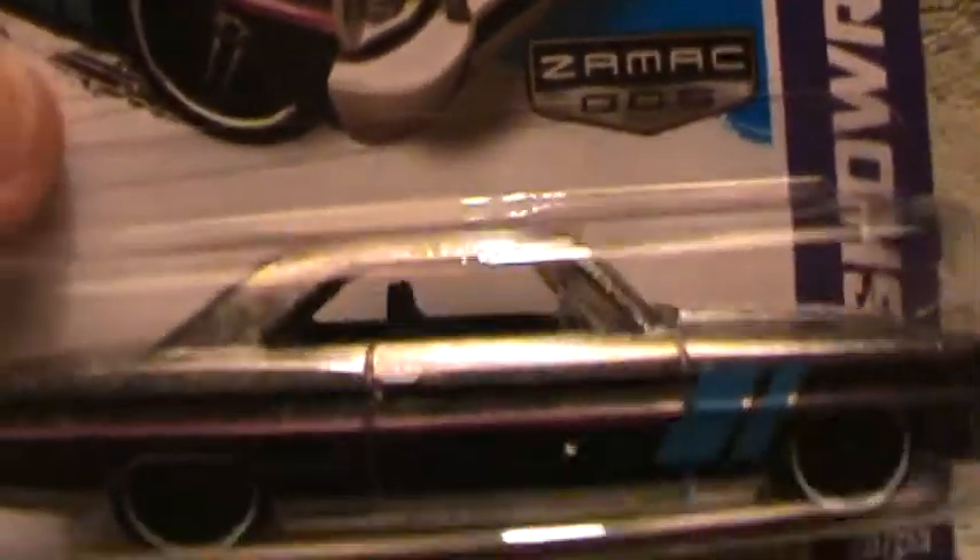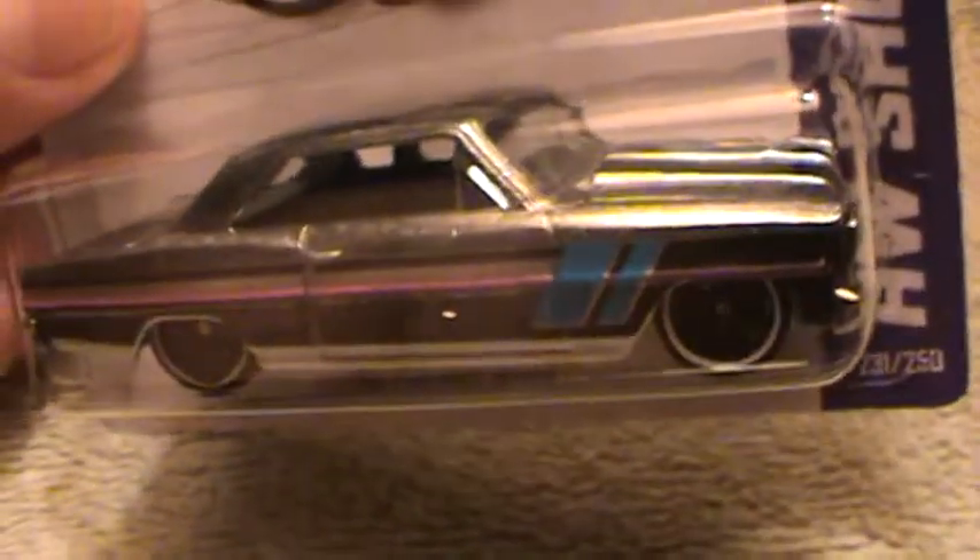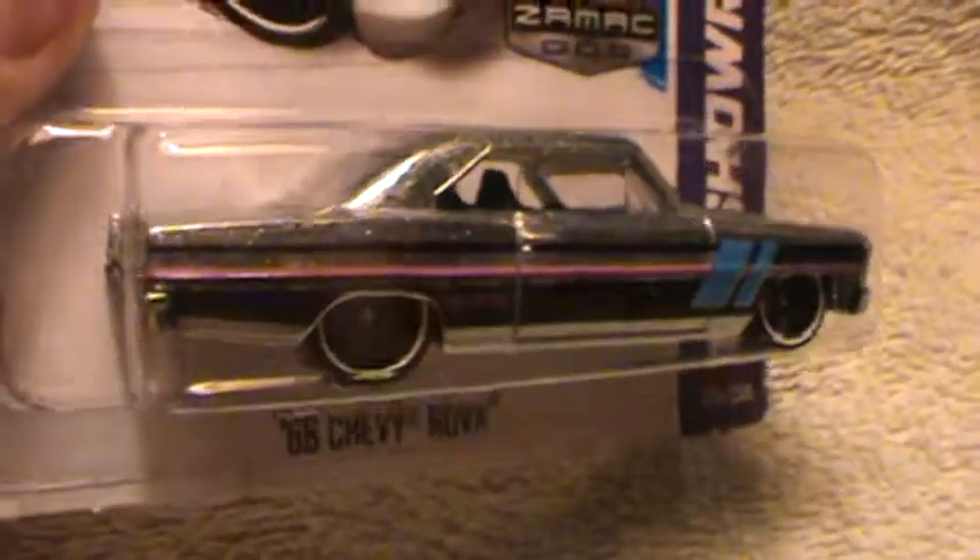Sexy Nova HW Showroom. Let me explain to you what Zamac is. It is an unpainted Hot Wheels — that's what it is. And since it's unpainted it looks really silver, but it seemed like they put flakes of crystals in here to make it more expensive than what it is.